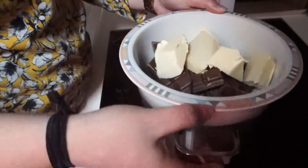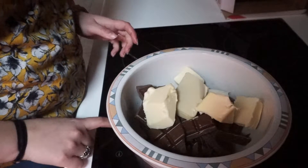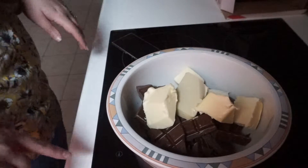In this pan I've got a little bit of water and I've put the bowl on top of that. I'm going to put it on a low heat and it's just going to melt slowly.